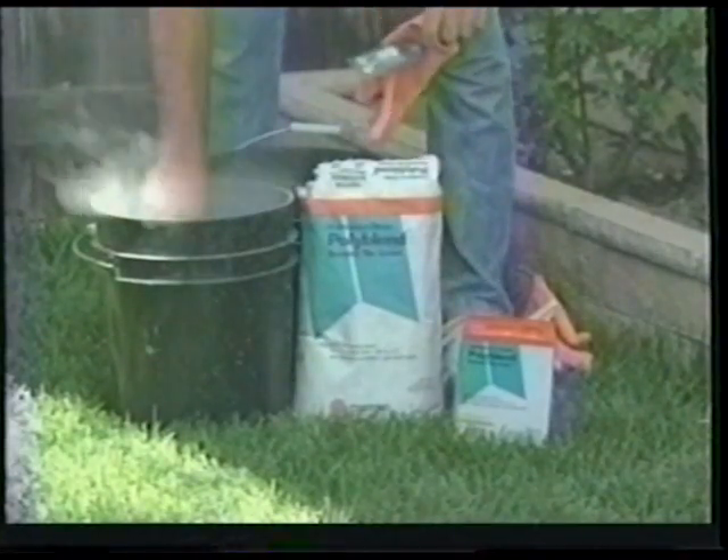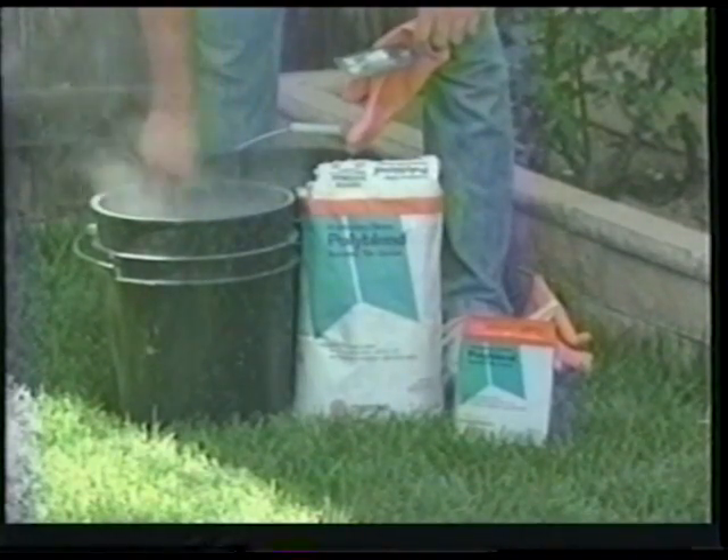Mix your grout with clean water so it has the consistency of whipped butter or thick frosting. Take your rubber float and begin pushing and pulling the grout across the tile diagonally while forcing it into the grout joints. Use your margin trowel to cut back and clean the edges of the tile so they have a sharp appearance. After the grout is set 10 to 15 minutes, you can begin to wash it off. Here, to protect our clothing from getting soiled, we are using a piece of plywood to kneel on.